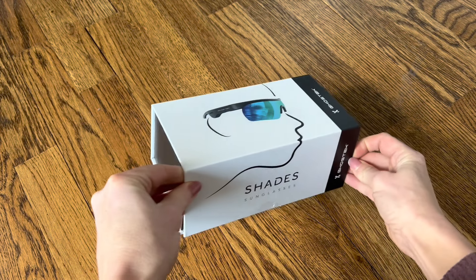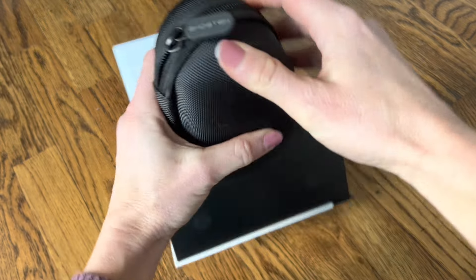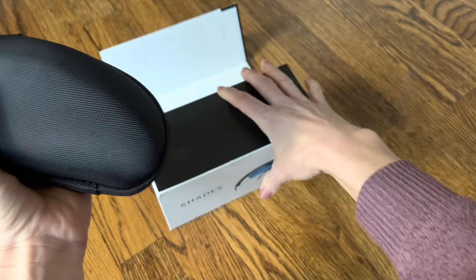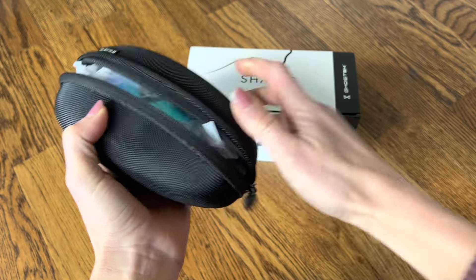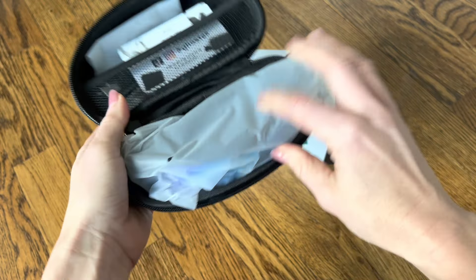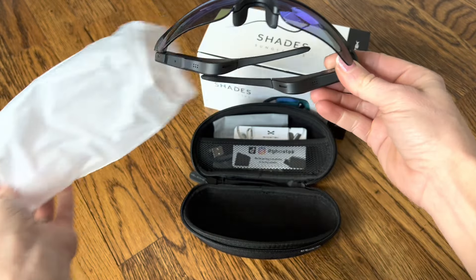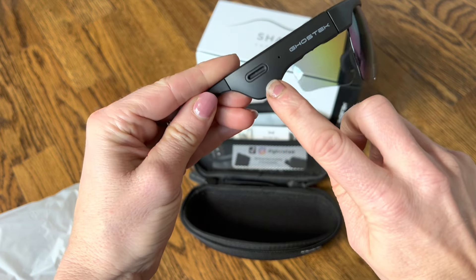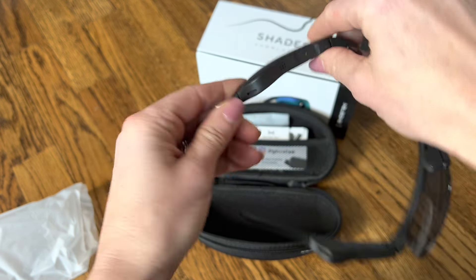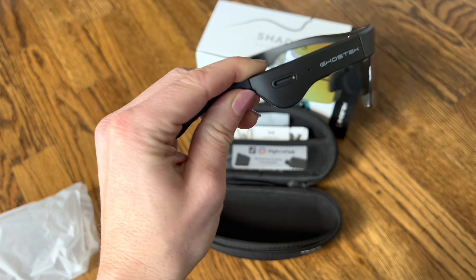Hey everyone, I just got these new Ghost Tech sunglasses and I can't wait to try them out, because not only do they look really nice but they're also wireless headphones that don't have to go in your ear or anything. They just sit right on the side of the sunglasses, and they are supposed to offer amazing sound. You can see right here — these are actually the earbuds — so when you put the sunglasses on, these are right next to your ear so you can hear everything.